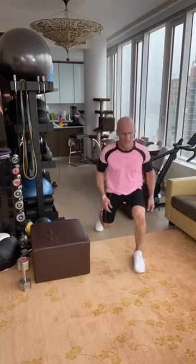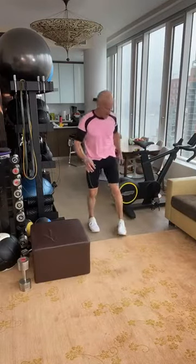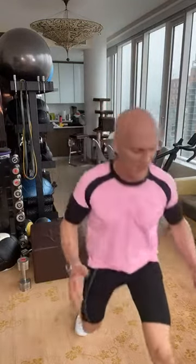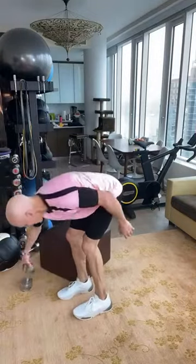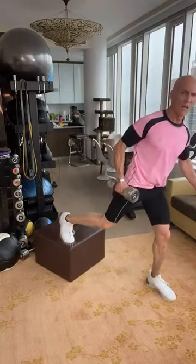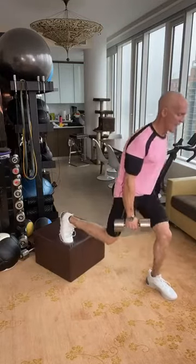Walking lunges — walk as far as you can and walk back. If you have more room, take as many steps as you can, five to ten. I'm focusing on landing and nailing my front heel, two right angles. Split squats: the wider I go, the more I'm going to work my hamstrings and my glutes, and not my quads. Core is tight.